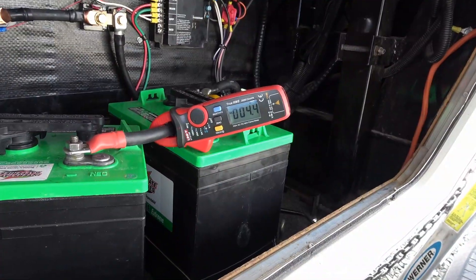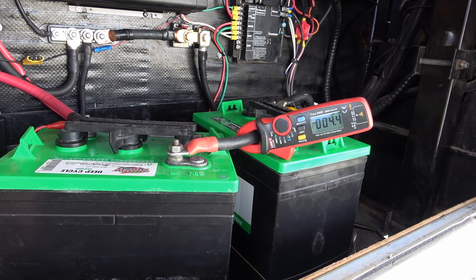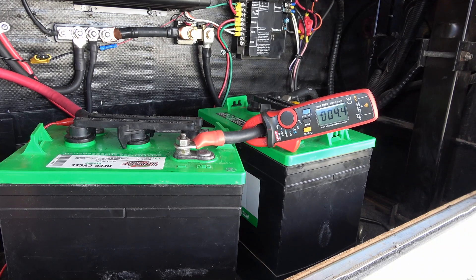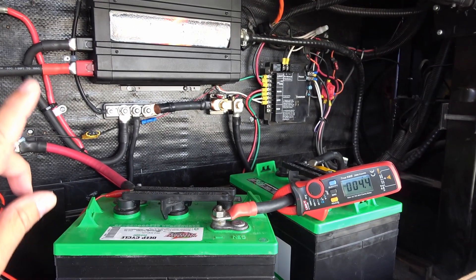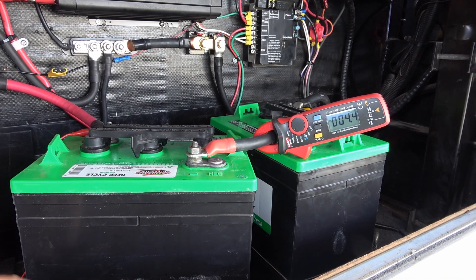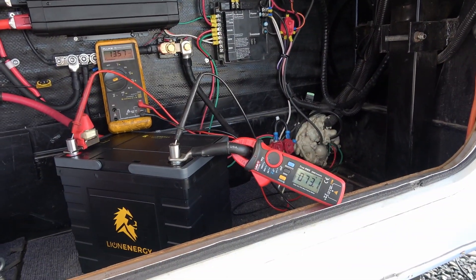We're getting close to three hours now and we're down to 4.4 amps, so very close to finishing. I'll call it right around a three-hour recharge time, compared to about an hour and 40 minutes for the Lion Energy 90 amp hour battery. You can see that lithium is a great benefit if you're running large inverters drawing a lot of amps for appliances, and you're going to be able to recharge much faster when boondocking. I just wanted to prove it to myself with a couple of quick tests using my old golf cart batteries.